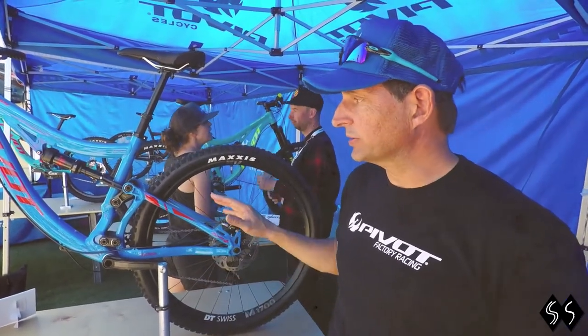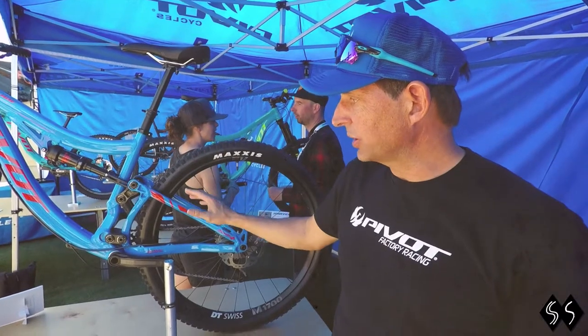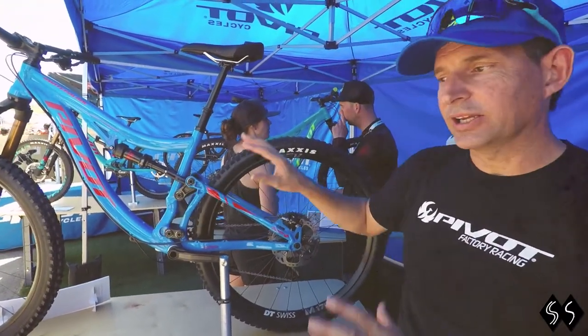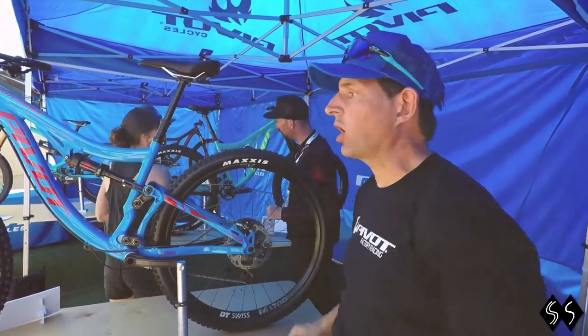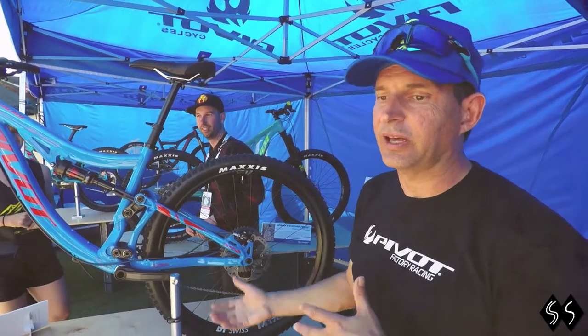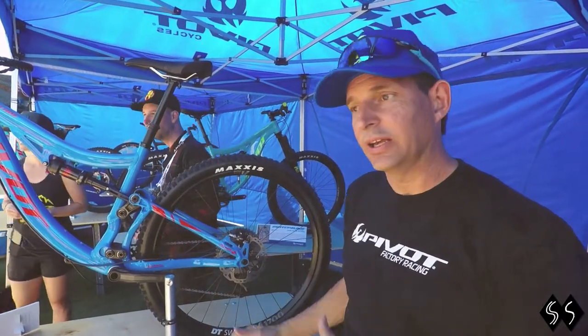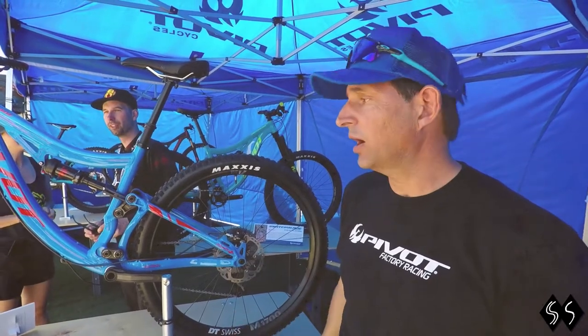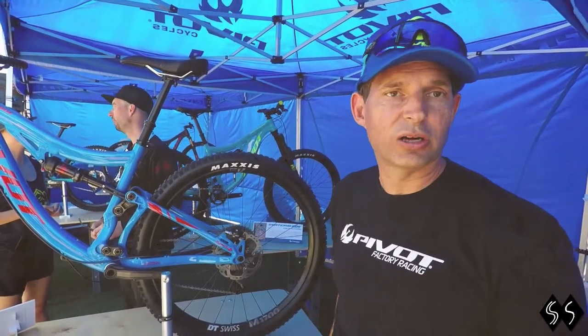We've got the Switchblade Aluminum, which runs the same linkages, same bearings, all the same parts right off of the carbon bike, and then an all-new Hydroform developed aluminum chassis that meets the same strength and actually slightly higher stiffness requirements than the carbon bike, at a $1,100 lower price point.